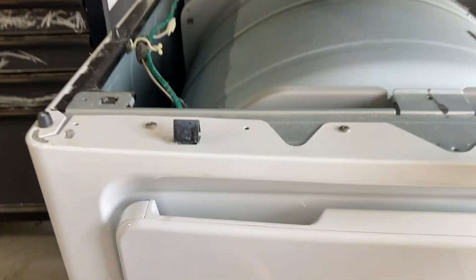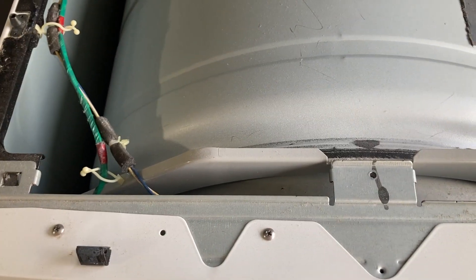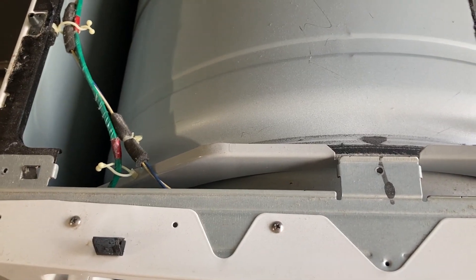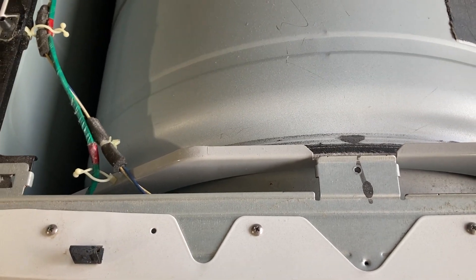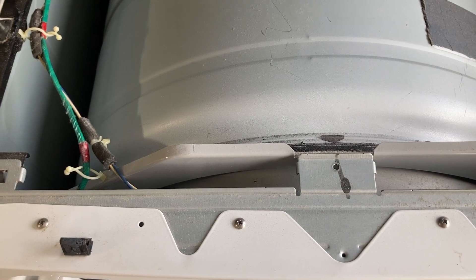Pop it and there we go — broken belt. When the belt breaks, the belt switch near the motor opens, so there's no more power to the motor. There you have it. Just replace the belt. We'll power everything down.